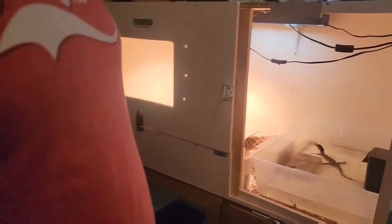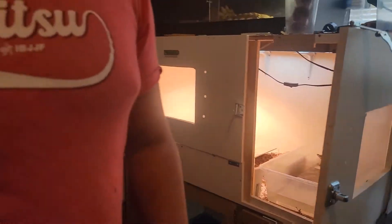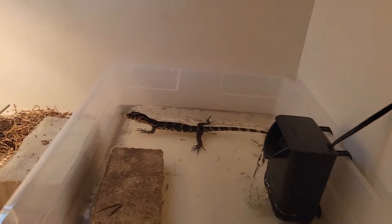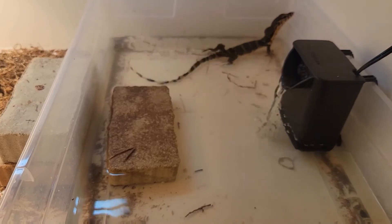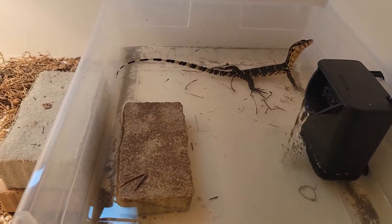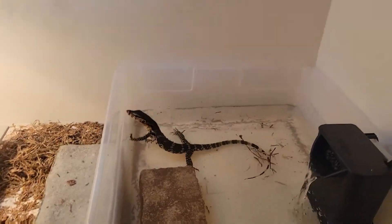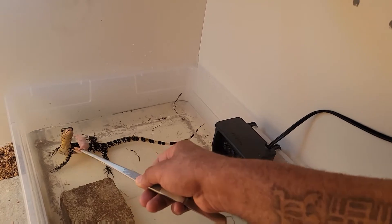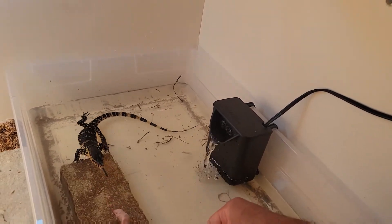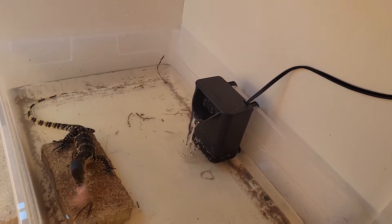He took a little leap into his water — that was funny. Let me slide out of the way so you can slide in there. He leaped into his water. Come on, Beaky — here you go buddy, look what I got. One more — come get it, come get it. Good boy.